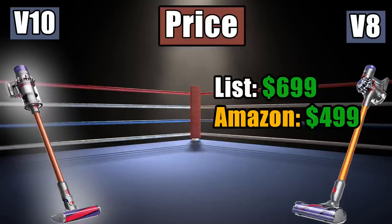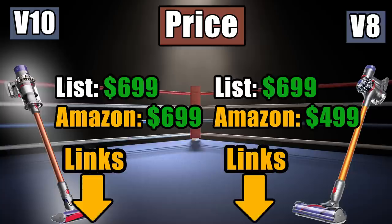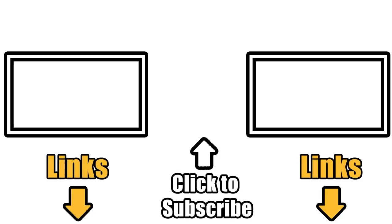The V8, which originally listed at $699, is down to $499 on Amazon, and the V10 is $699 both on the Dyson website and on Amazon. I should have a ton of new videos very soon with in-depth tests on the V10 and comparisons with its competitors, so be sure to subscribe. Links in the description to the V8 and V10 on Amazon. Thanks for watching.